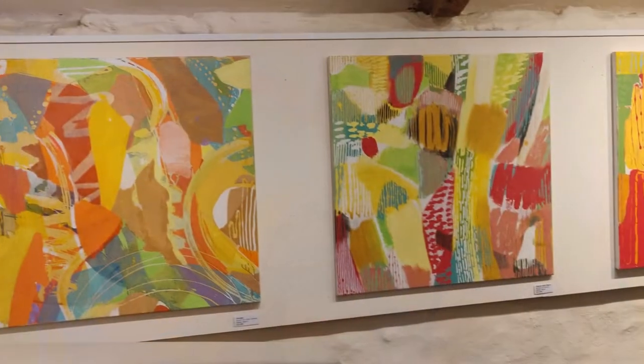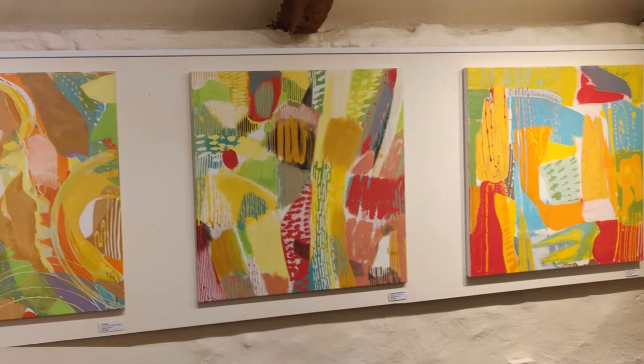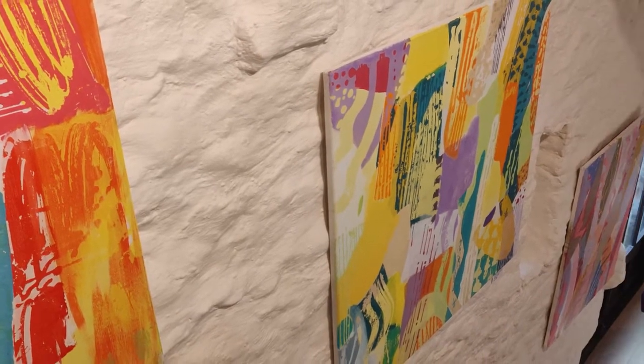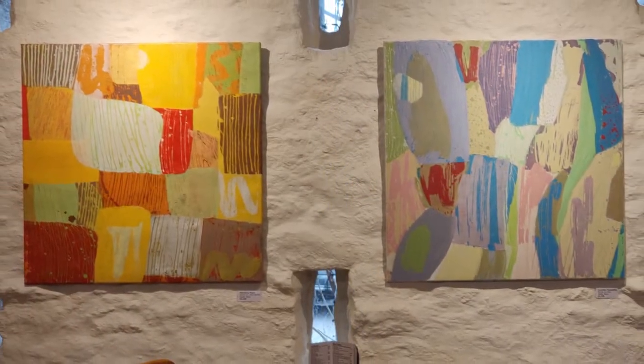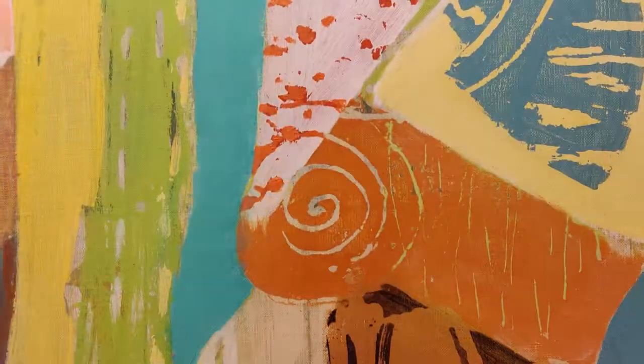Although my paintings have ideas that bring together memories and thoughts about different experiences, when I actually make them it's quite a physical thing — about making painterly marks and being immersed in colour relationships.